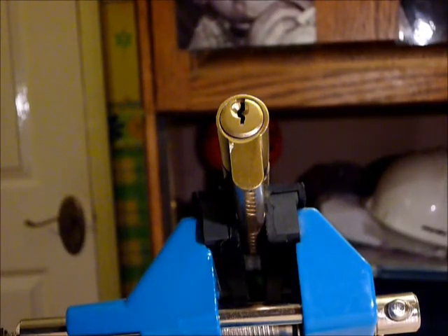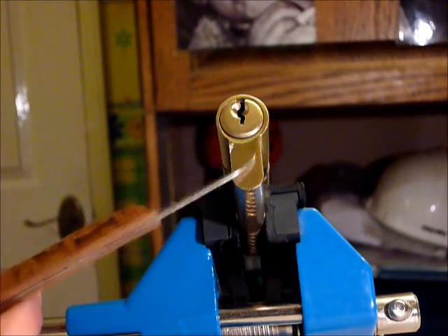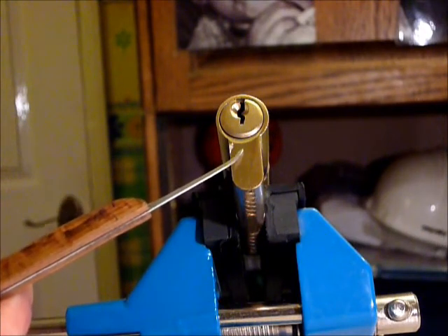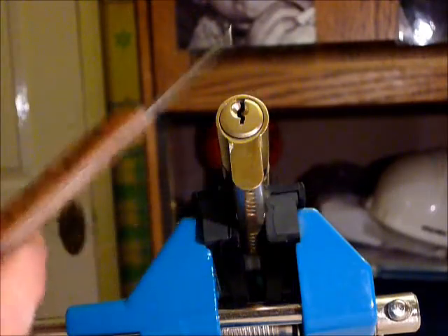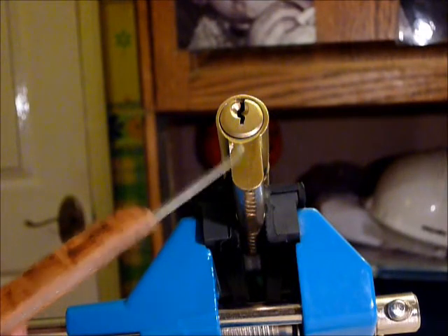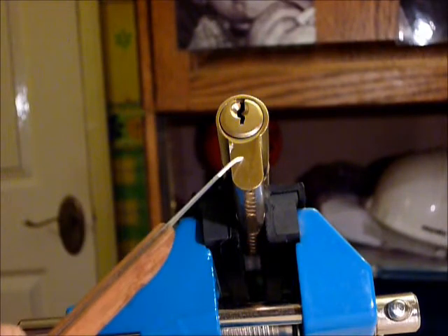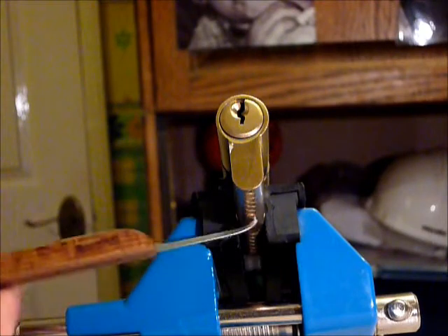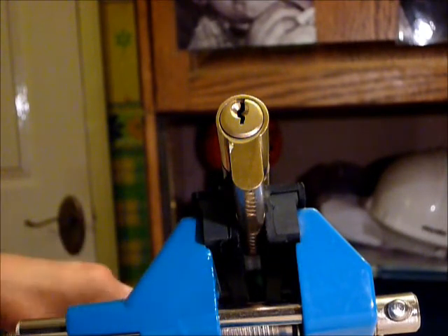Hi guys, I'm Wada C2 from UKlocksport.co.uk and this is a video of single pin picking one of the four locks I was given yesterday at work. I picked one when I came in from work yesterday literally straight away — came straight in the house and got my tools out on camera. That was a branded unknown 5-pin Euro cylinder. This one is one of the two 6-pin unbranded Euro cylinders with a working key.